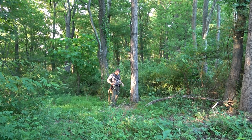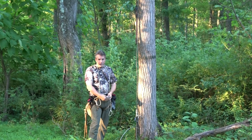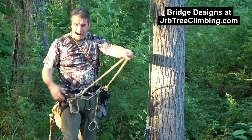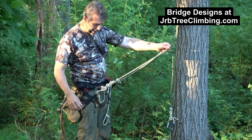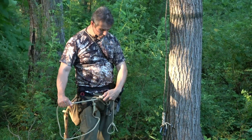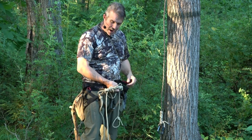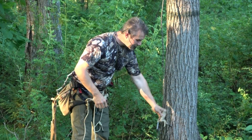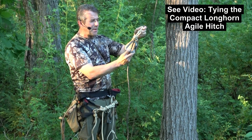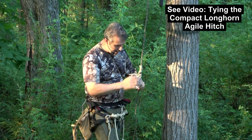I'm going to show you my bridges. You know I'm a fan of redundancy. I'm not going to tell you that you have to use redundant bridges, but I wouldn't climb without it. Here's my short bridge — I leave that short. Here's my long bridge. I use it as a set of suspenders. I've got it really long, and now I'm going to make it really short — so short that I could just put a fist between my belt buckle and my bridge. I'm going to take this friction hitch — this is the Longhorn Agile hitch — it's got a Petzl William Ball carabiner on it with a nice wide opening, and I'm going to attach it to my bridge.